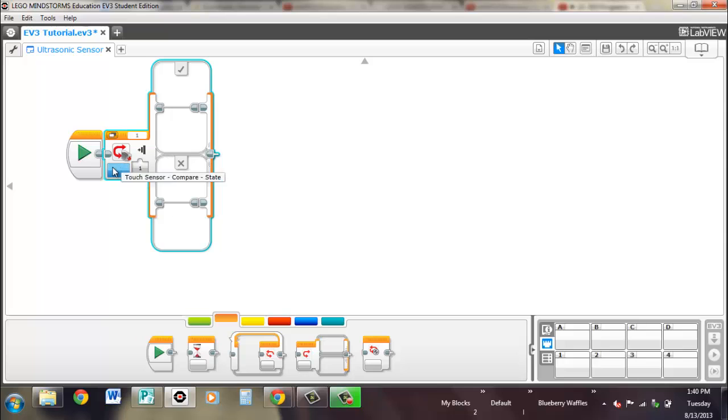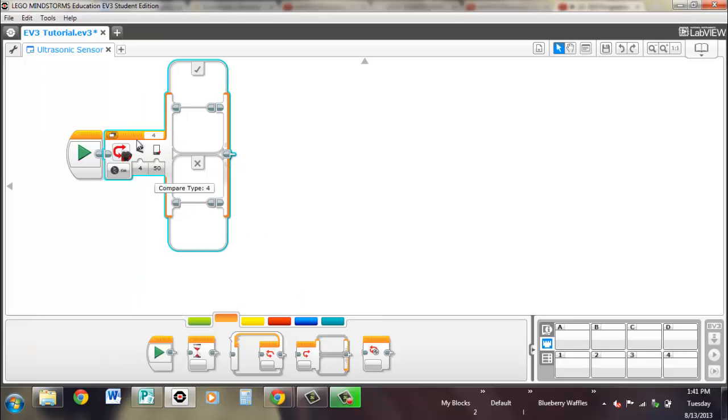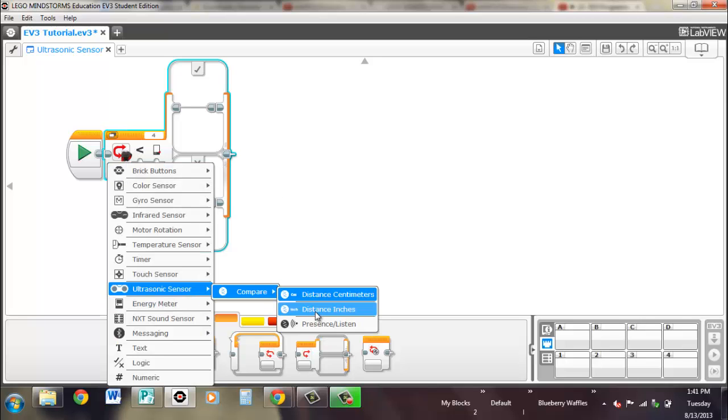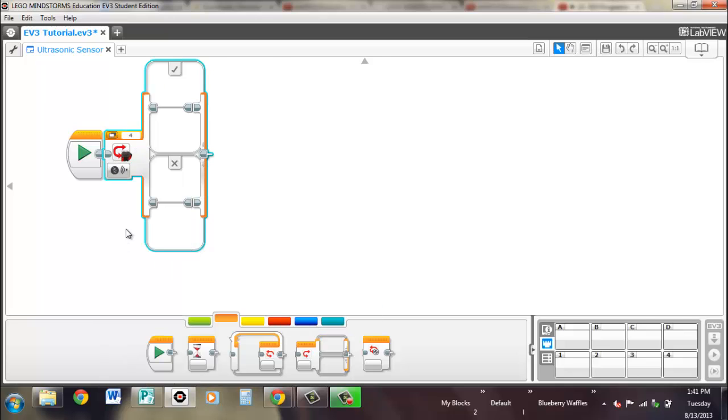Then finally the switch block. You can compare — instead of having the true or false be a wire, it automatically splits into different paths. So if it's less than 50 centimeters away, it'll go to the true section, and if it's more than 50 centimeters away, it'll go to the false section. It's the exact same thing for inches. And for presence, if it detects a presence it goes to the true part; if it doesn't detect a presence, it goes to the false part.